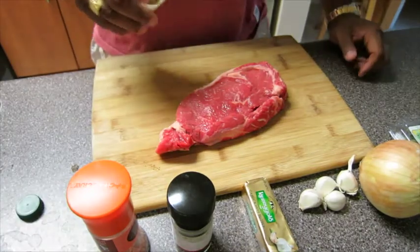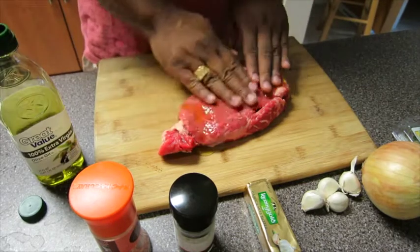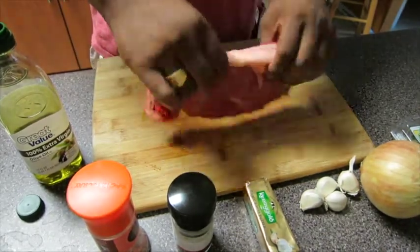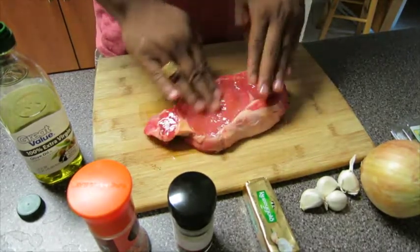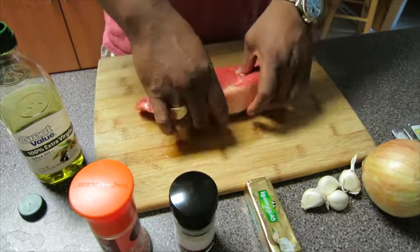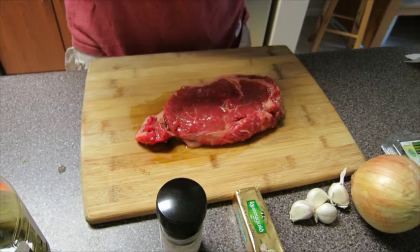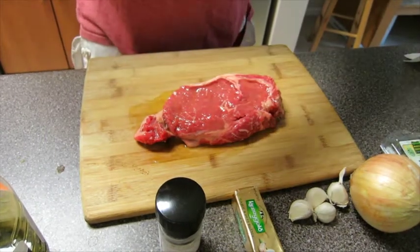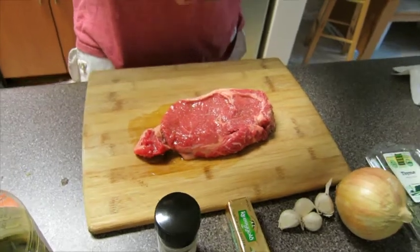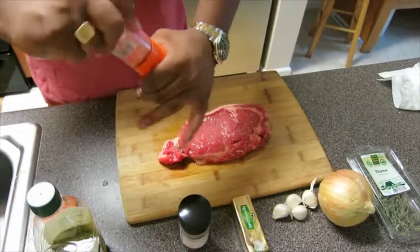Secondly, you're going to rub it down with olive oil on both sides to coat it, so it takes in all the flavor with the salt and pepper. Then crack the pink Himalayan salt over it from about a 7 to 8 inch distance so the salt is distributed fairly. Do this on both sides.